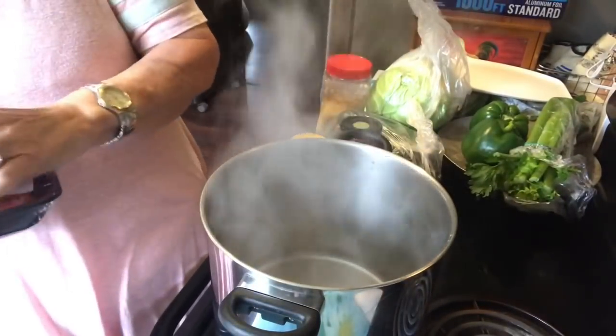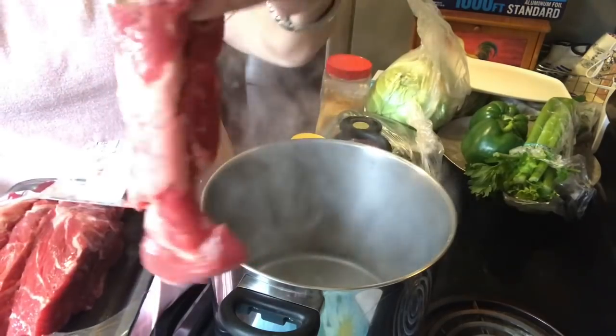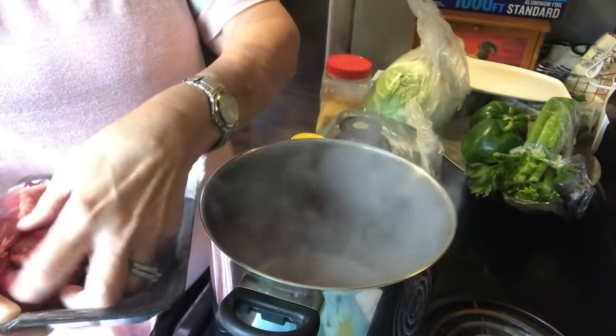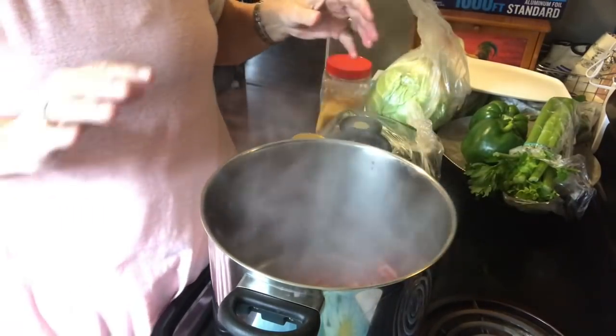I'm going to show you my pot — as you can see it's pretty big. I'm going to go ahead and just put this meat in here. This is what it looks like, but as I say, use whatever kind of beef that you want.